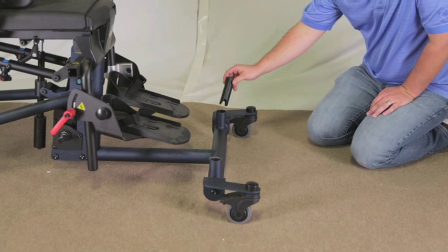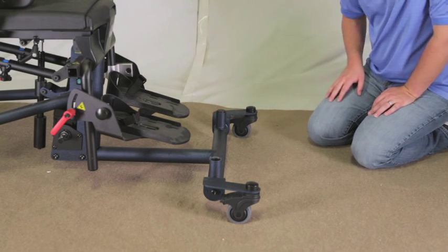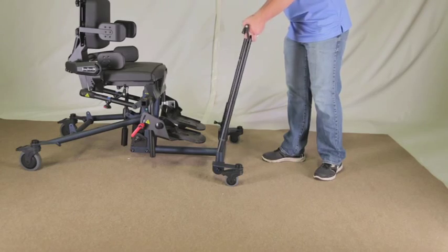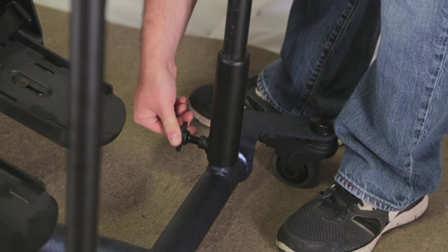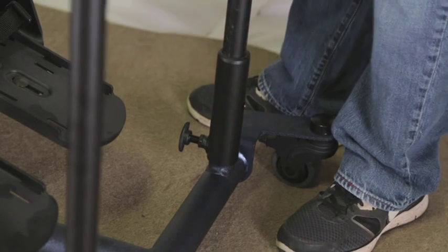If the swing-away front was ordered, make sure the tube insert is placed in the front of the frame as shown. Place the H-frame onto the unit as shown, with the collar part of the H-frame on the tube insert side. Place the collar onto the frame until the plunger locks into place. The plunger handle needs to be pulled out to lock into place — move the collar to lock into place.